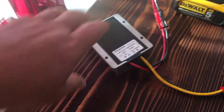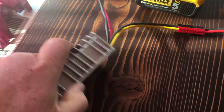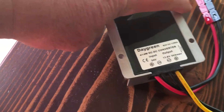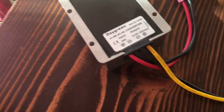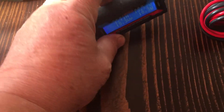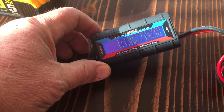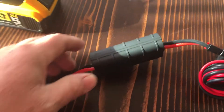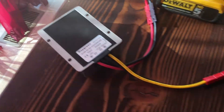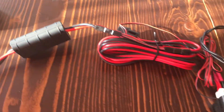This voltage regulator hasn't really even warmed up. It's rated at 30 amps max, and the most I've drawn is about 15 amps when transmitting — about half its capacity. The voltage dropped just a little bit, maybe a tenth of a volt while transmitting, which is pretty decent.